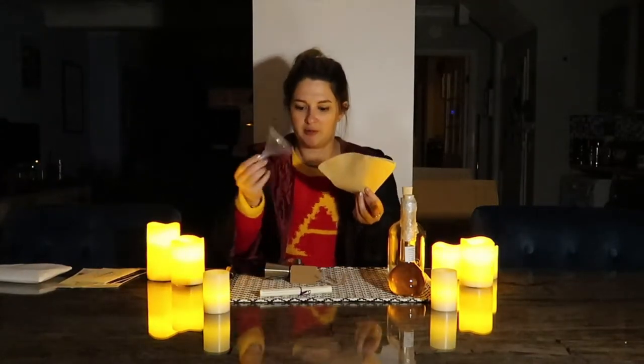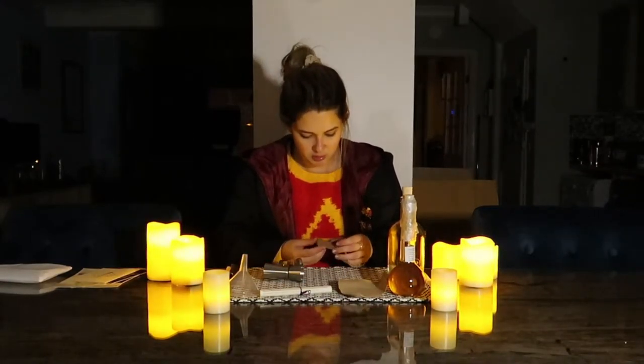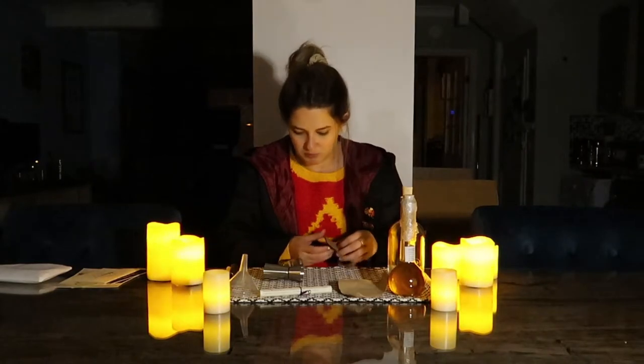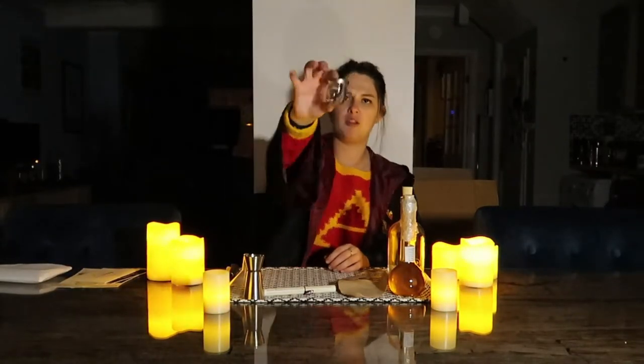We have paper filters, which I assume go with our plastic funnel. Obviously the scroll. We have these tags which have nothing written on them. And this, which is actually really helpful — I said in the last video that I didn't have a measure and I couldn't be bothered to go get one. Well, now I have a measure! We've got a single shot — 25 millilitres — and a double which is 50. And then finally we have this. I don't really know what that is, but it's something in a jar.